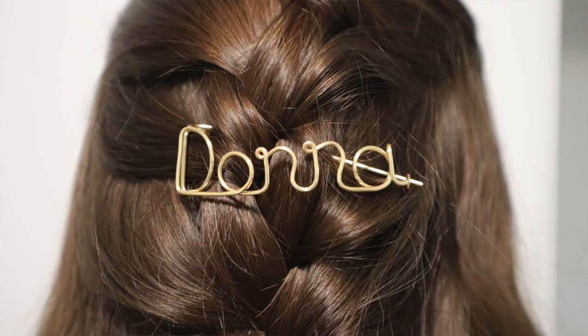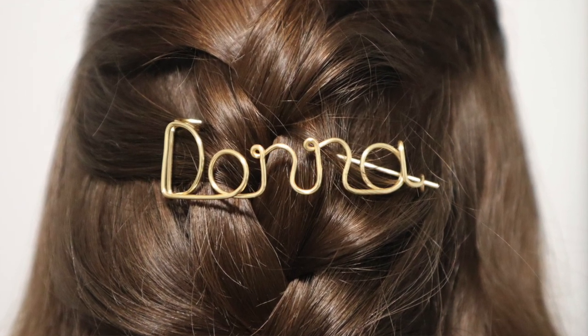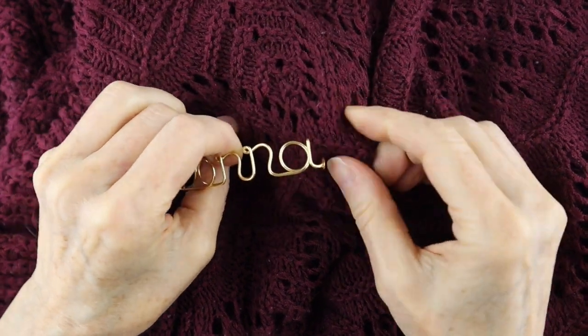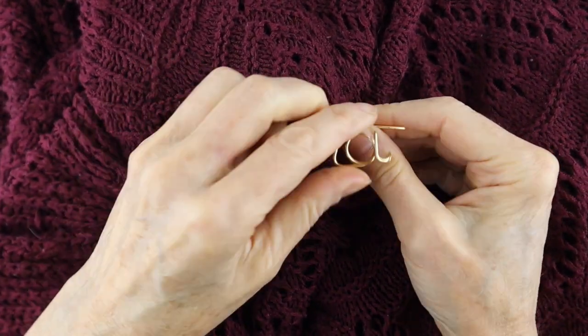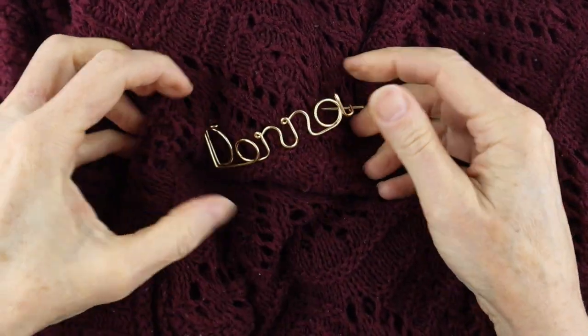Hey there, Heather Boyd Wire here. Today we're going to make some really cool names that can be used as hair pins, scarf pins, or shawl pins. A big thank you to Bethel for requesting that I make name hair pins, and Donna who asked for her name out of wire.